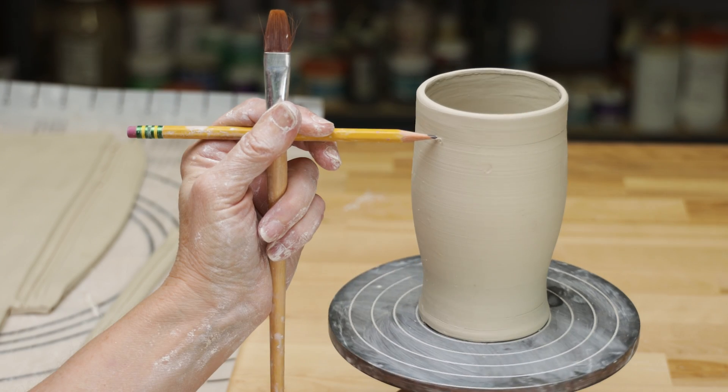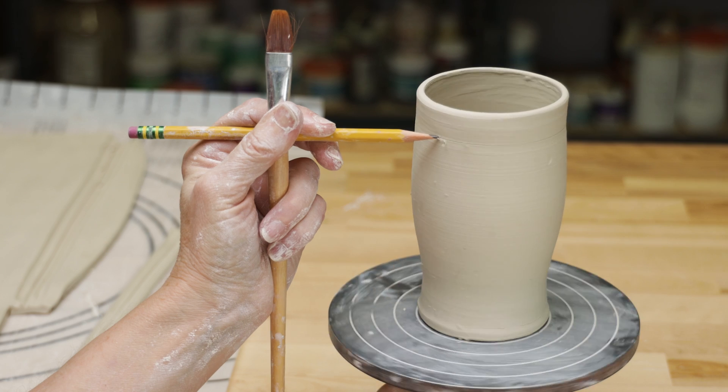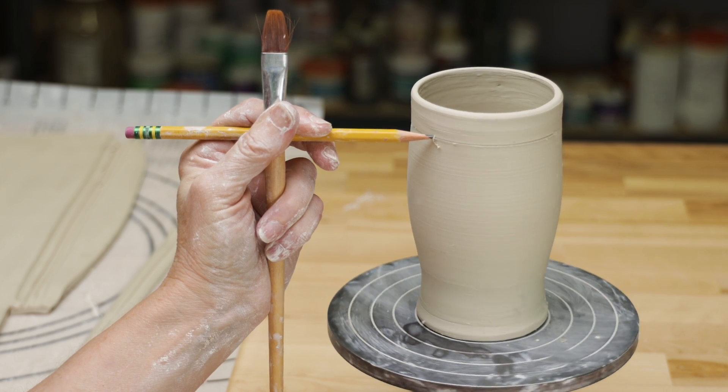For the band, I just measured where I wanted to attach the strip, scored it, slipped it, and attached it.